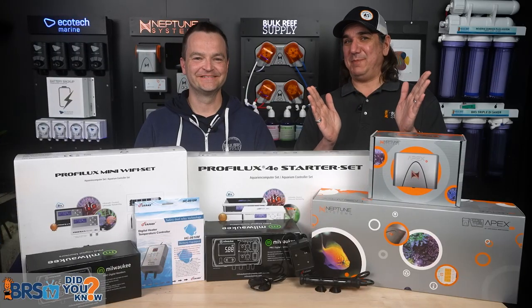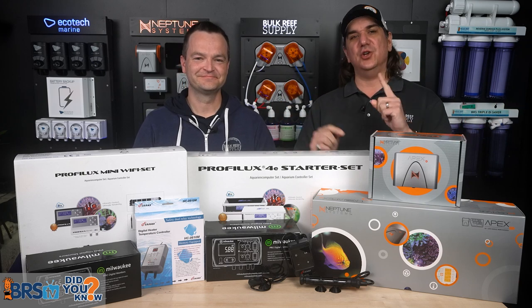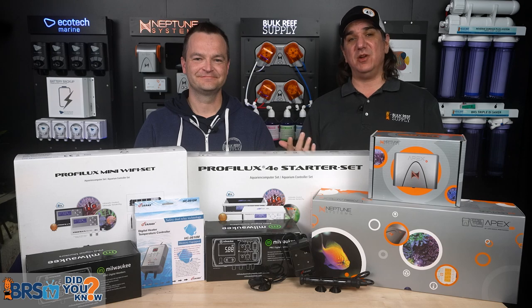Did you learn something unexpected? There's more in our Controllers Did You Know playlist. New episodes of Beers TV released every Monday and Friday.